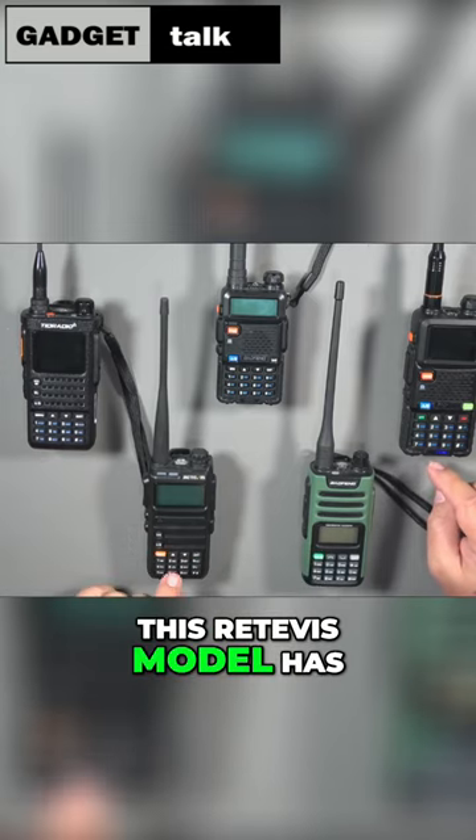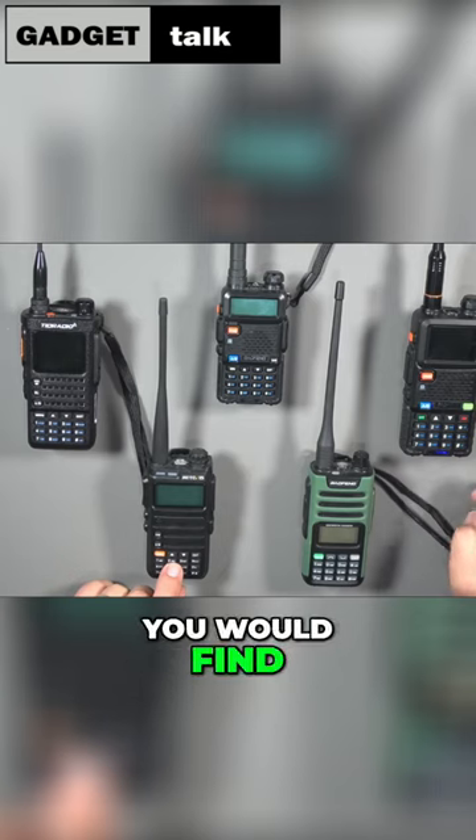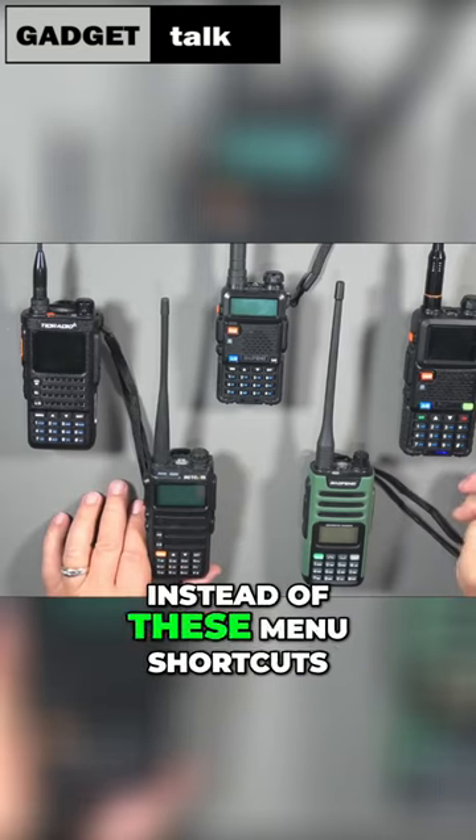This Redivis model has a different scheme and it's got letters like you would find on a telephone instead of these menu shortcuts.